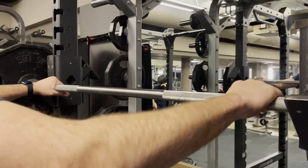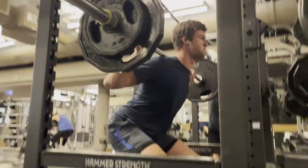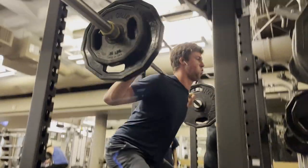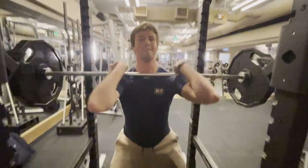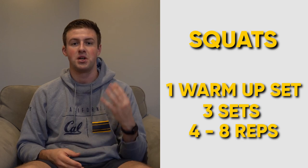Our next exercise is squats — I'm going to demonstrate both front and back squats as they have very similar components. For both, you want your feet shoulder-width apart and a strong core. For back squats, I place my arms a little farther apart on the bar and make sure my fingers wrap around the side rings. Going down, I focus on my breathing and core, then accelerate back up to the top as if I'm pushing off a wall in swimming. For front squats, keep your hands more inward like a clean and keep your elbows up. Then similar to back squats, slowly go down, get proper depth, and explode back up. I'll do one warm-up set with just the bar, then three main sets ranging from four to eight reps.